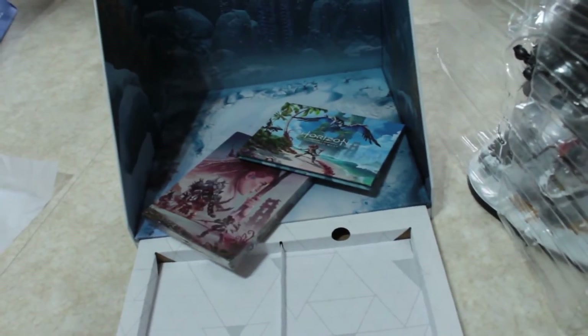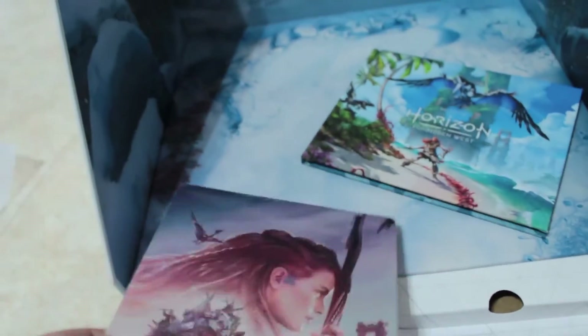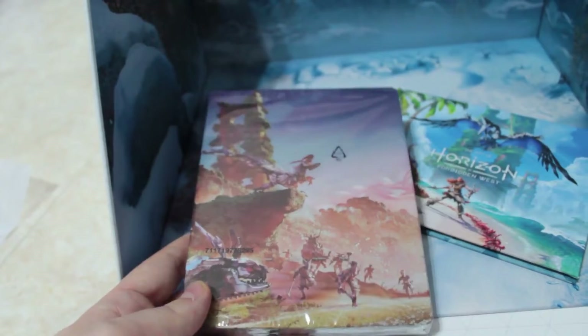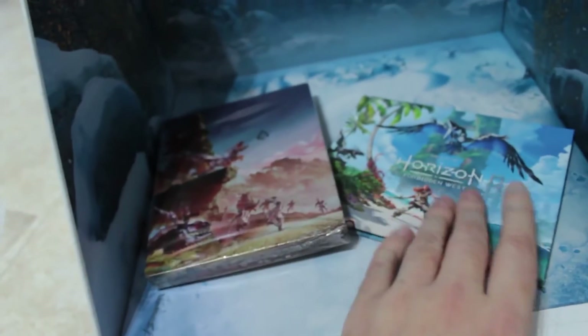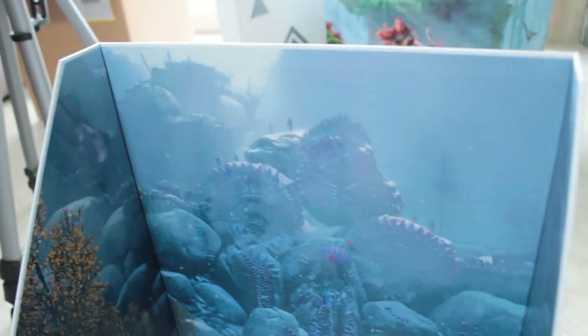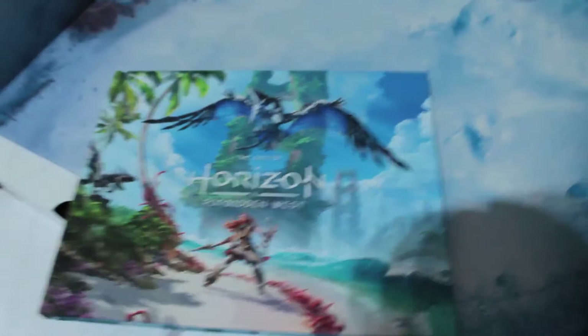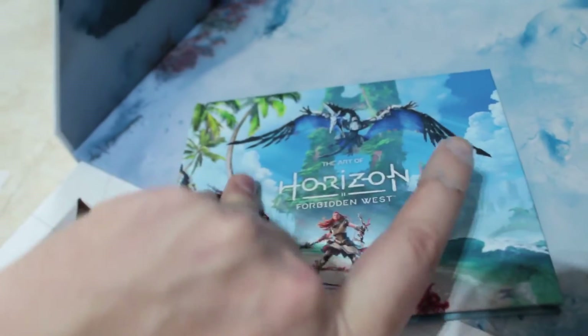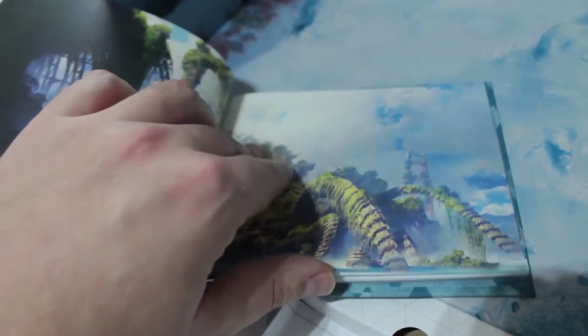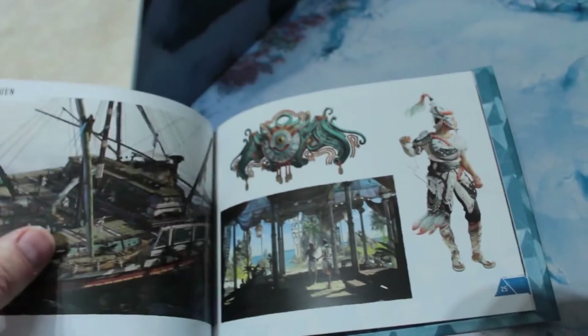We're gonna take a sneak peek later — but the colors on the steelbook, oh my god, I just want to hold it in my hand. Every part of this collector's edition is just beautiful, I cannot stretch this enough. Here's a little sneak preview of the art booklet — it's similar to the one from Horizon Zero Dawn, depicting maps, costumes, concept art, and more. It's very beautiful and colorful on the inside as on the outside.